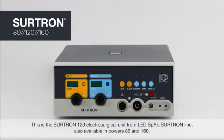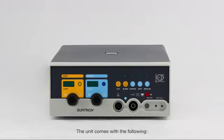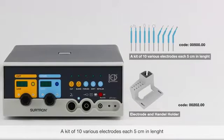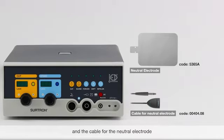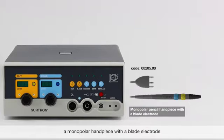This is the Surtron 120 Electro-Surgical Unit from LEDSPA Surtron Line, also available in powers 80 and 160. The unit comes with the following: a power supply cable, a kit of 10 various electrodes 5 cm each in length, an electrode and handle holder, a neutral electrode and the cable for the neutral electrode, a single petal waterproof foot switch, and a monopolar pencil handpiece with a blade electrode.